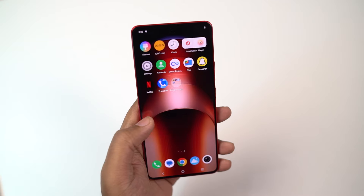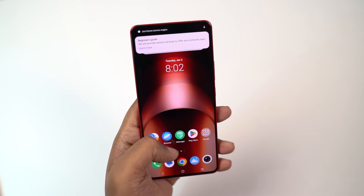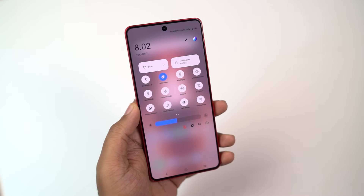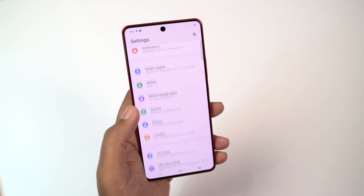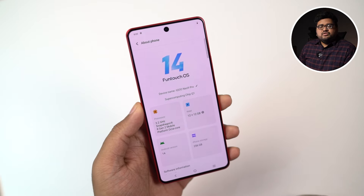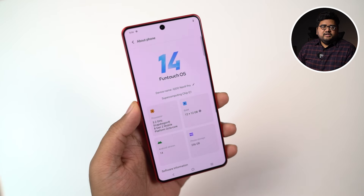This is how the phone looks once we turn it on and set it up — this is the home screen and app drawer. There are a bit of bloatware. Here's the notification panel and quick settings. This phone is running Funtouch OS 14 based on Android 14, and it will receive three years of OS updates and four years of security updates.